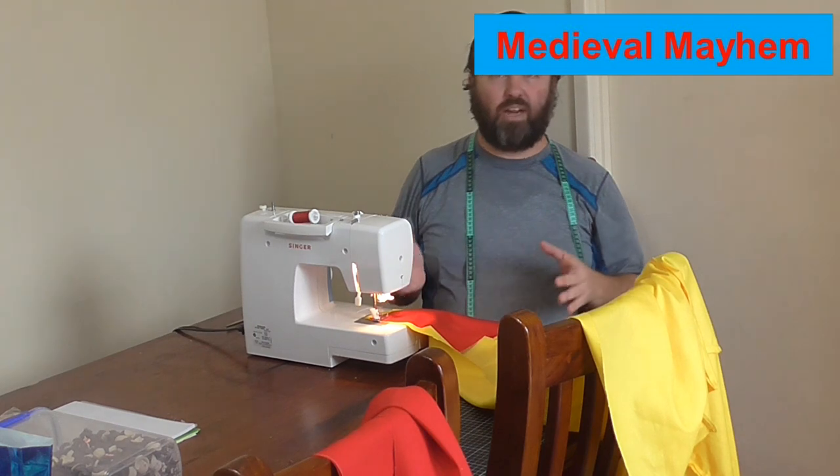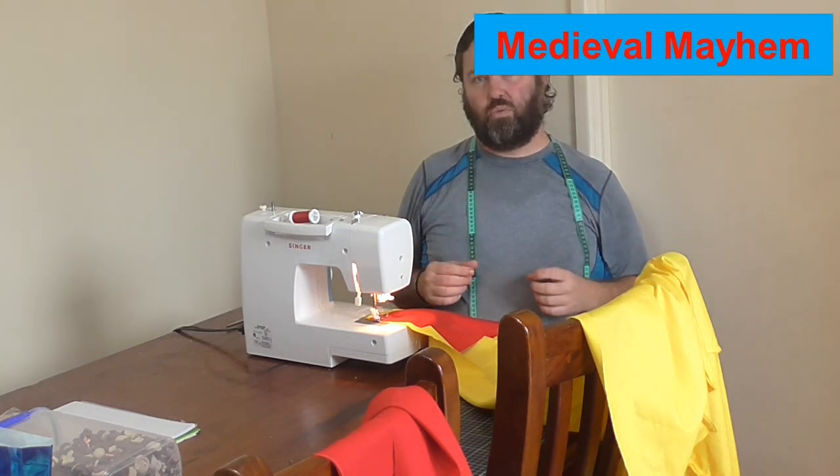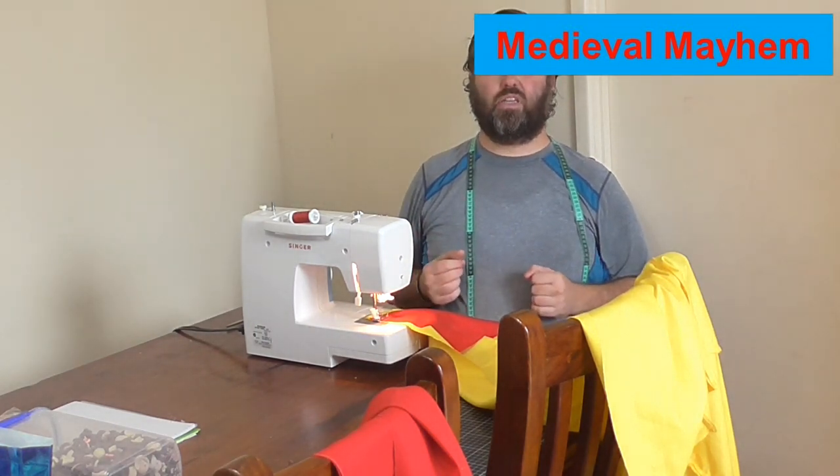I'm using a red linen edging, which will just add a really nice trim to the cloak.